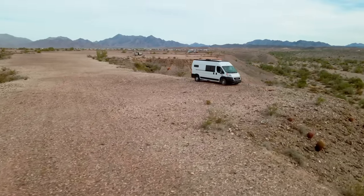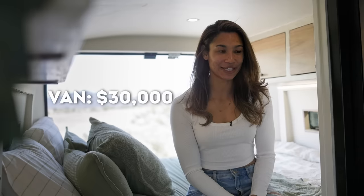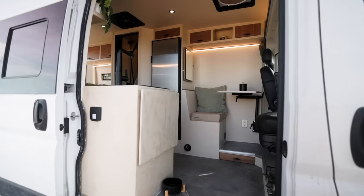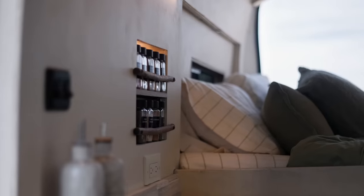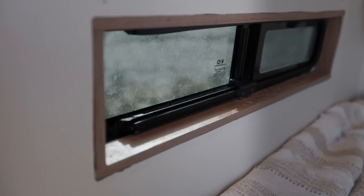I bought my van used in Phoenix from a dealership. Funny story — I bought it literally the next day after I sold my bus. I flew there that night and went to pick up my van. I paid about $30,000 for it; it had about 38,000 miles on it. All in all, with the build and the cost of the van, I'd say I'm about $55,000 in. I did the whole build all on my own, so I saved on labor costs, and it took me about four months to complete.